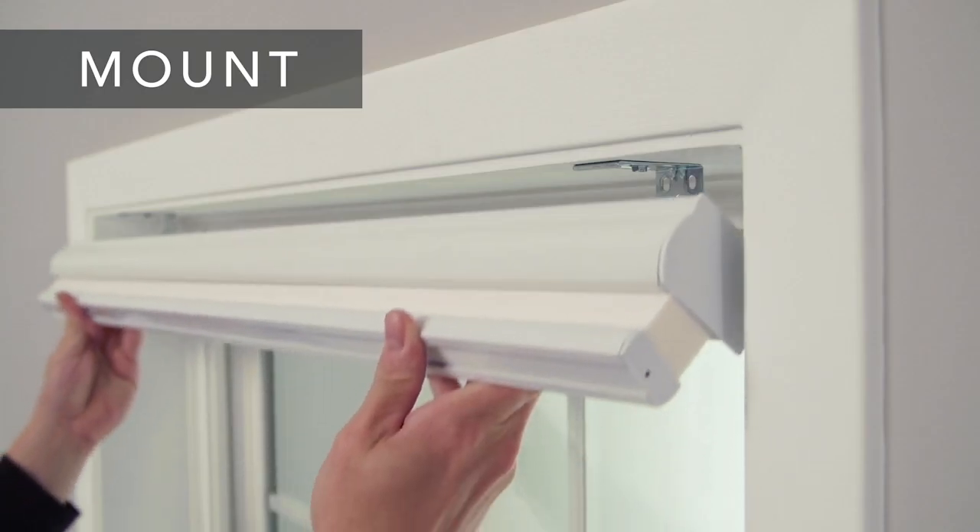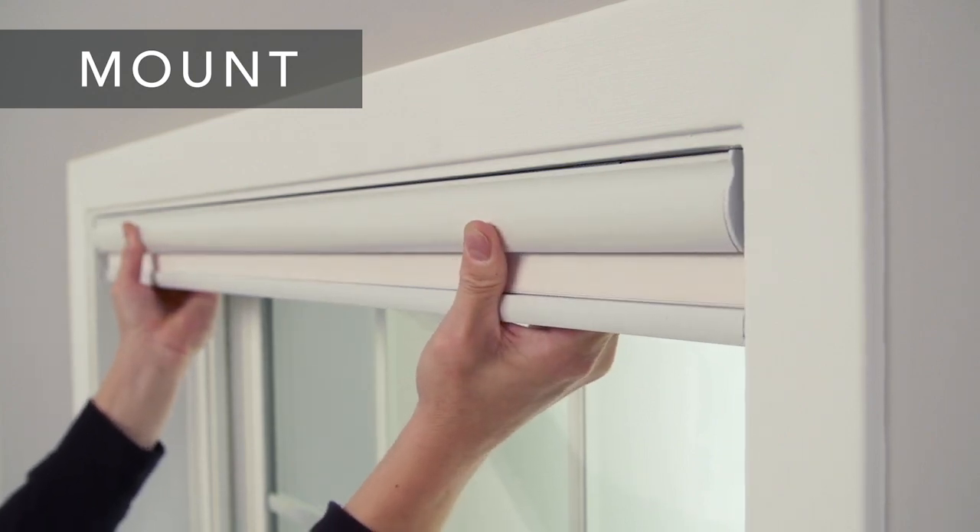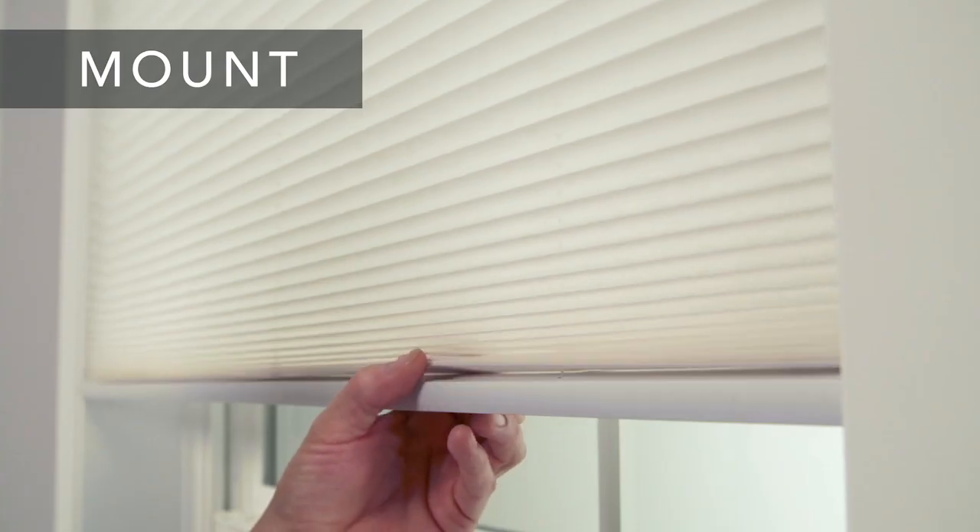Now you're ready to mount your shade. Place the front lip of the rail on the brackets and roll it back, clipping the head rail onto the brackets.